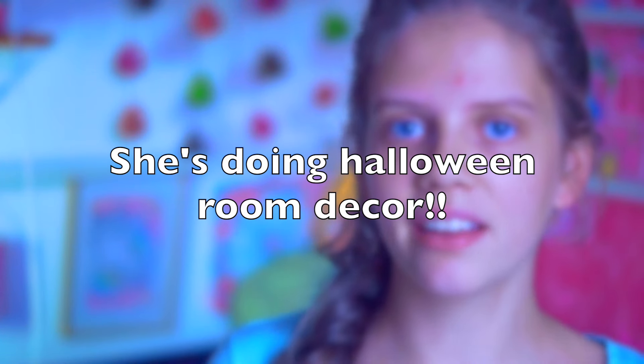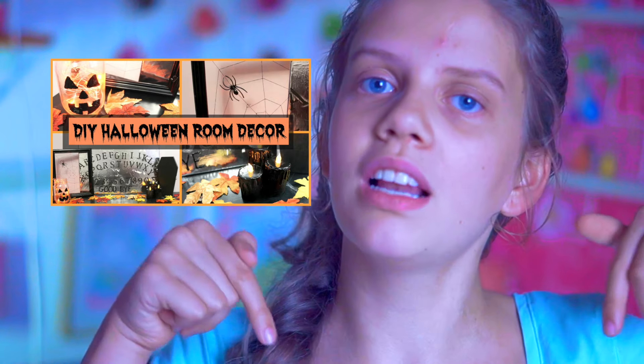Hello everyone, welcome back to Extraordinary DIY! In today's video I'm going to show you guys how to make some super cute fall DIYs. This video is a collab with Megan Waller, so I'm very excited. She has an amazing channel with amazing content and an amazing personality, and she's also doing DIY fall room decor.